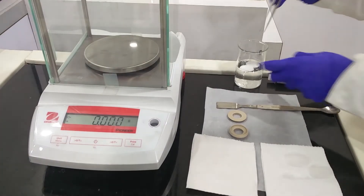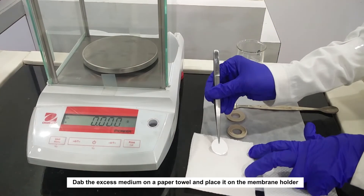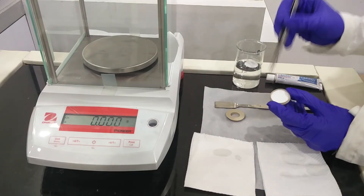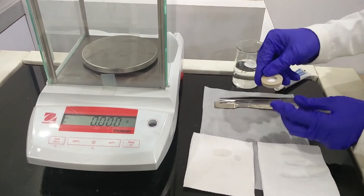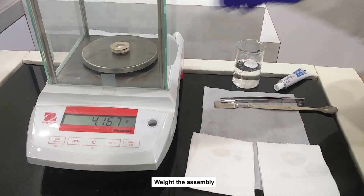Cell Preparation: Equilibrate the membrane in the medium. Dab the excess medium on a paper towel and place it on the membrane holder. Place the cell cap on the membrane holder, then place the membrane holder assembly and weigh the assembly.